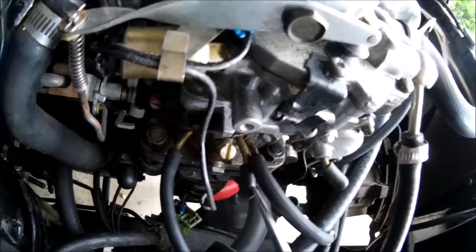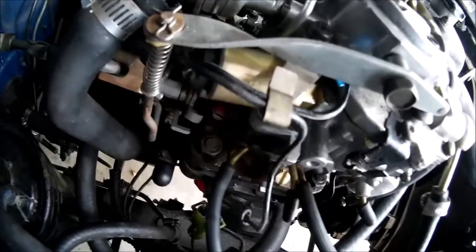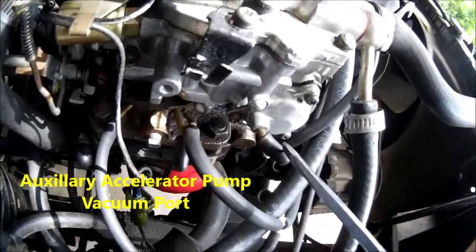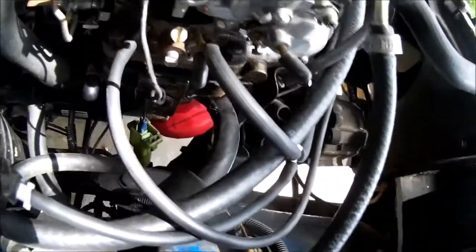I believe that port is ported and I could have used it, but I couldn't be sure — that's why I teed this off. That's your auxiliary accelerator pump; it's got a diaphragm in it. I have that capped off — it works with the old emission system.